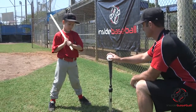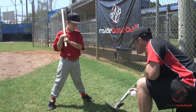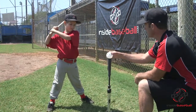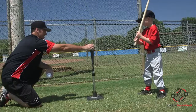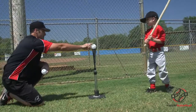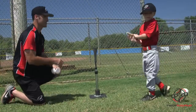Ready, Austin? Hands touching. Get your feet straight. Start with those hands back. Get those feet straight. Hands touching. Two eyes on that baseball — watch that baseball the whole way. There you go — good job. Hands touching, hands back. Two eyes right here. Focus on that little hole right there — try to hit that hole. Good job, Alex. That a boy.